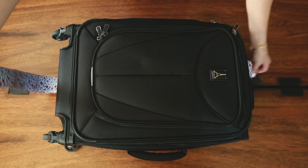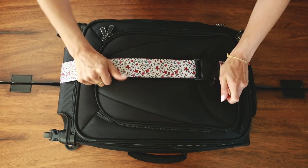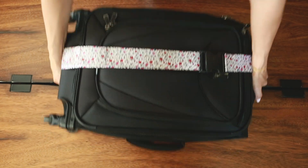The last thing I like to do once everything is inside and zipped up is put a luggage band around it. You can get these on Amazon — I'll link it below. The great thing about the band is it just smushes everything down once again and makes your luggage nice and compact for you to carry on.